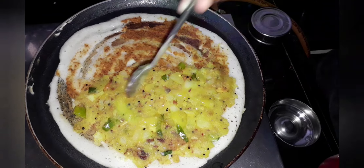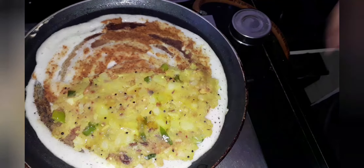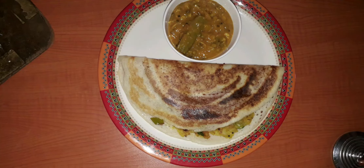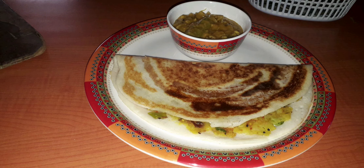I am adding some ghee — this is optional. Now let's fold it into half. So our masala dosa is ready! Like, comment, share, and subscribe.